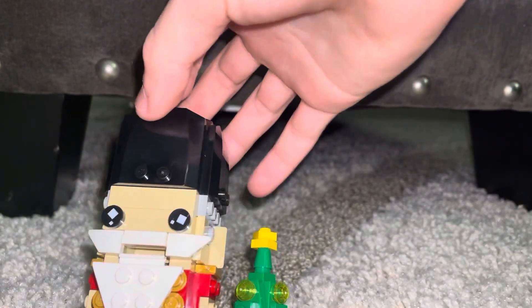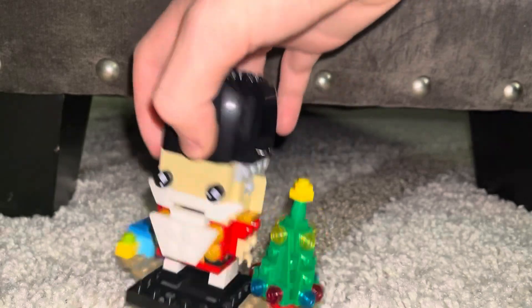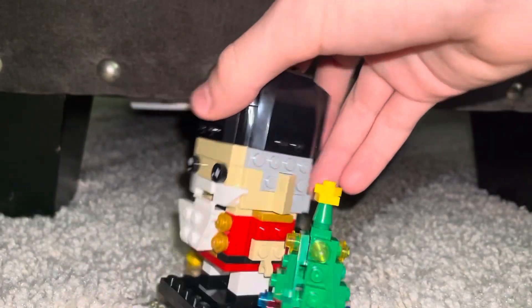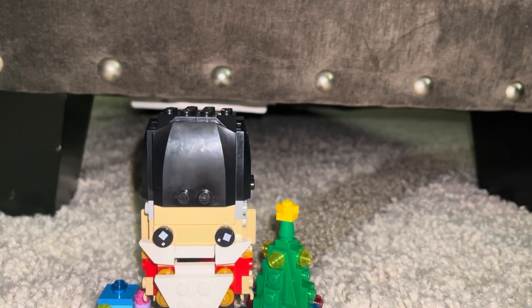You cannot actually put nuts in his mouth — they'll get stuck and it's not big enough to fit a peanut or anything like that. But that's it for the review. I'd suggest picking this up because it's a very nice little build. See you guys in the next review — like and subscribe!